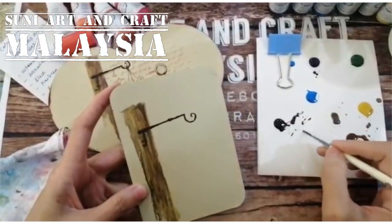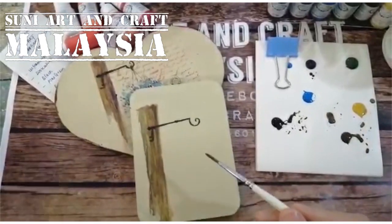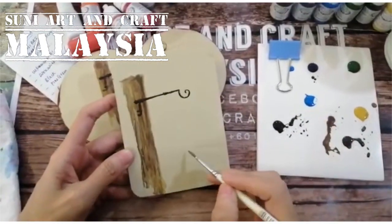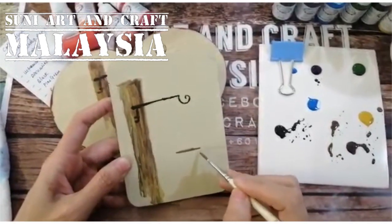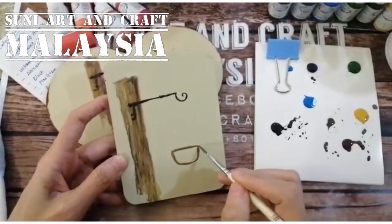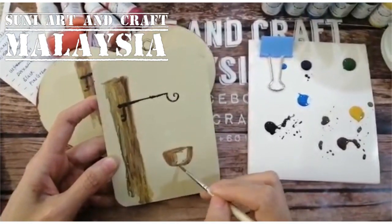Some parts can be darker, some lighter — that's fine because it's the watercolor effect. Then we can start drawing the flower pot using brown color. How big the flower pot is, is up to you. No need to worry about the shape being nice or not — it's just casual. No need to be very precise; we are not doing fine art.